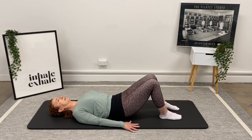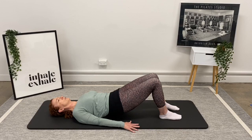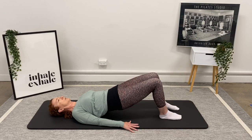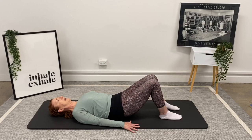We're going to pick up the tempo a little bit. Inhaling here, four counts — rolling up: four, three, two, and one. Inhaling and rolling down: four, three, two, and one.